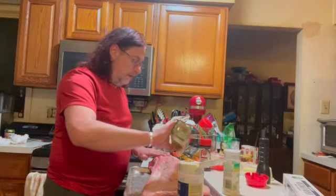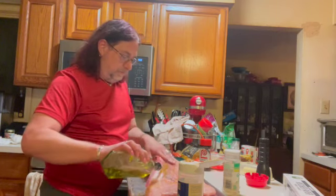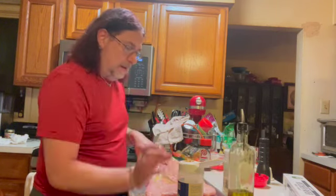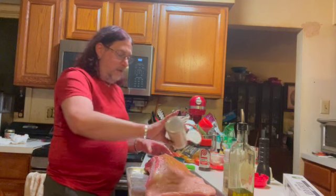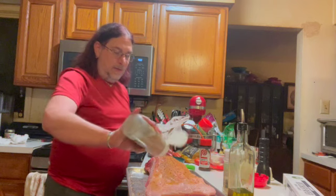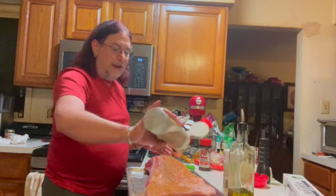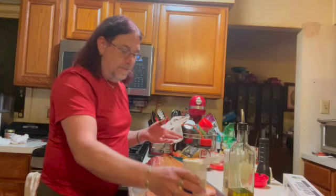You want to do this ahead of time — at least an hour or longer before you put the brisket on the grill. The brisket can stay out, but ideally you don't want it sitting out for four or five hours in its uncooked state.